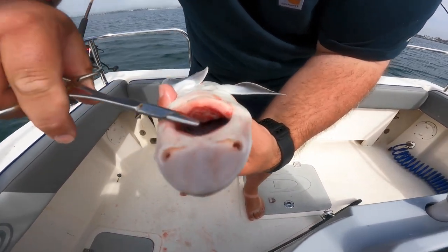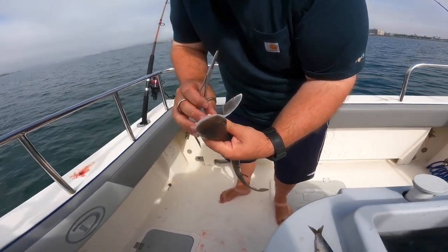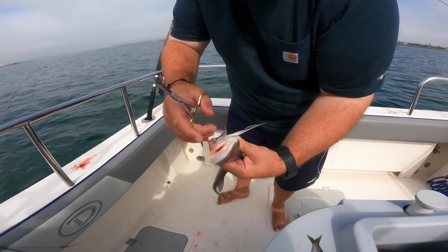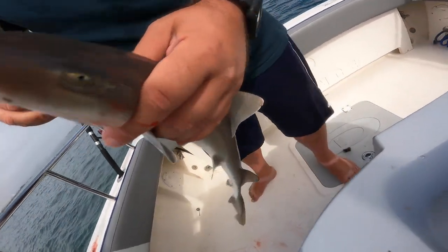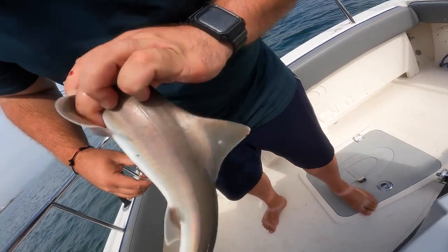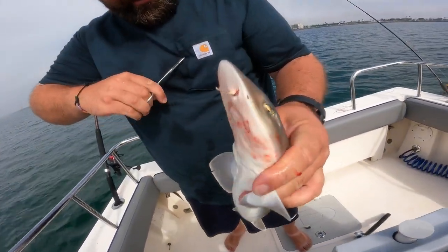He doesn't have very — look at that — gums, that's weird. I think you can stick your finger in there. For YouTube, I'll do it. I didn't die! Check out the dorsal — no spine on there. But they do look like dogfish a little bit, yeah they do.